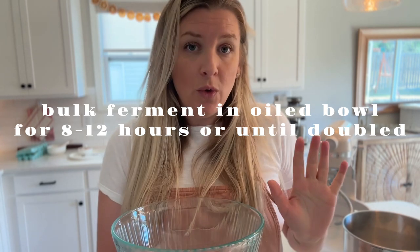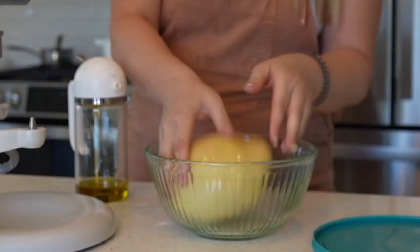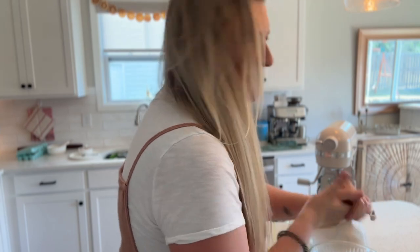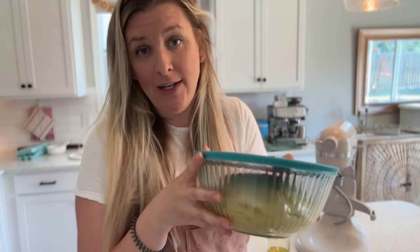The next step is to let it bulk ferment. We grease a bowl and let it bulk ferment — I like to use oil in a bowl because it helps prevent drying out. This dough is going to bulk ferment for eight to twelve hours and then cold proof for another eight to ten hours, so I don't want it to dry out. I take a little bit of olive oil in the bowl, rub it around, then place the dough right in and roll it so all sides are covered. Then place the lid on and let it sit on the counter for eight to twelve hours.